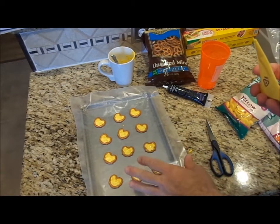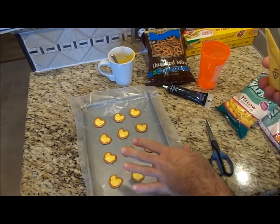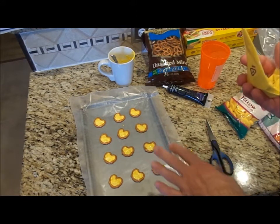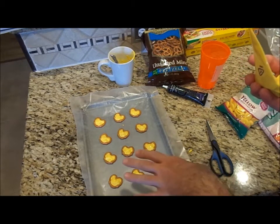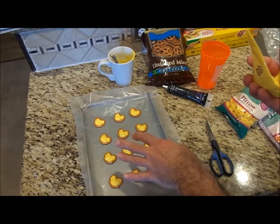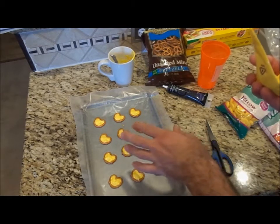I have them all filled. You can either let them cool in place or put them in the refrigerator to cool a lot quicker. If you do move them to the refrigerator, I suggest not moving them from where you have them for at least five minutes so they set a little bit — you just don't want them to shift and move around.